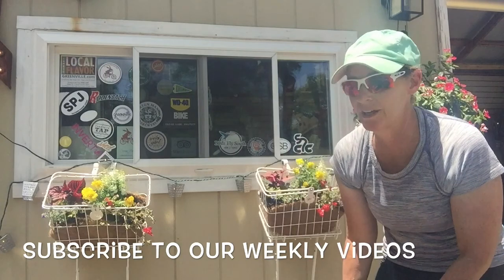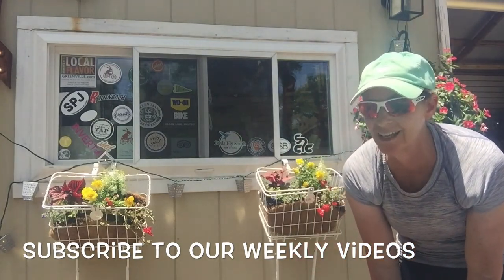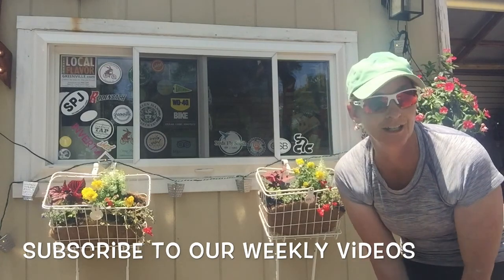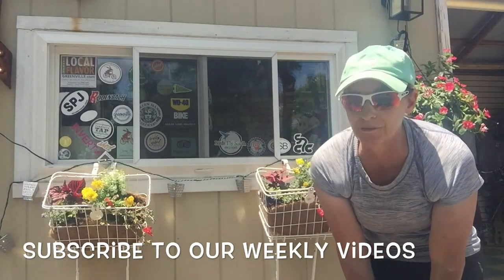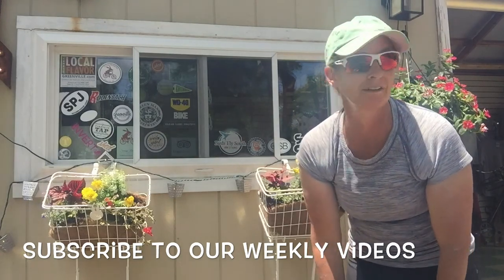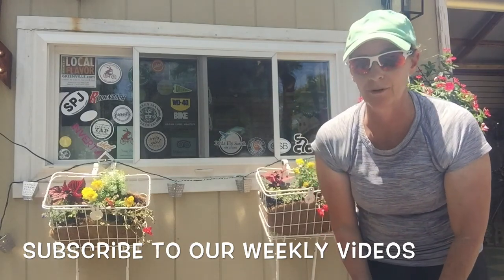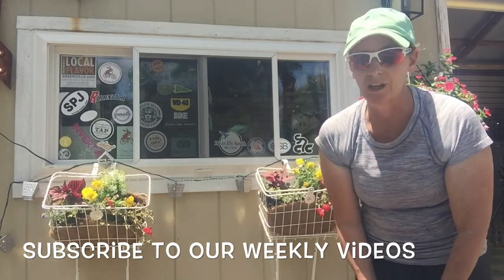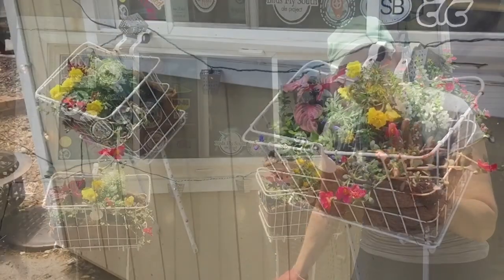There you have it — now we have two window boxes made out of bike baskets. So if you like this project, check back and subscribe to our videos. I do a weekly video from the inn covering everything from projects we're doing to different aspects of staying in our properties and what's going on around Greenville and Traveler's Rest. Thanks for watching and see you next week.